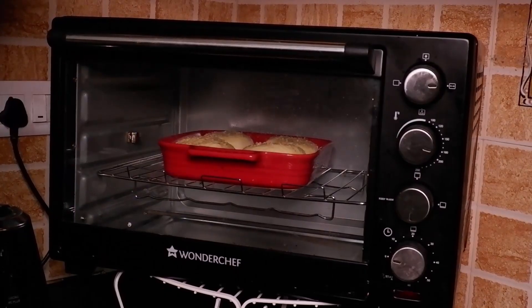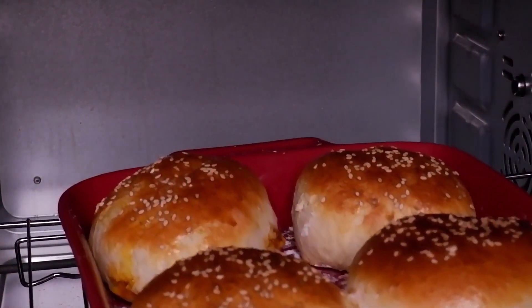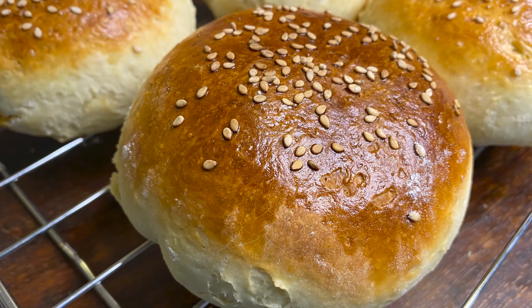Bake in a preheated oven at 180°C for 25 minutes. Yummy, centered filling kheema buns recipe for you today. So make it, share it, and enjoy it.